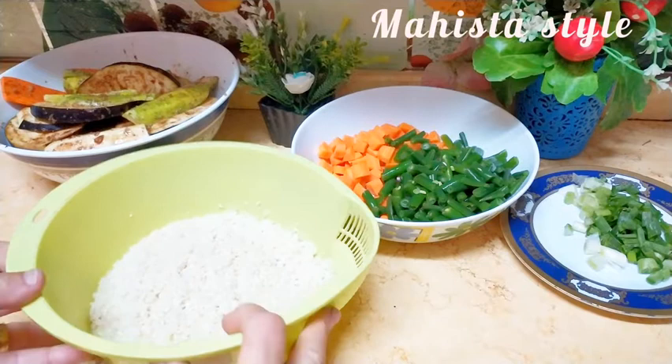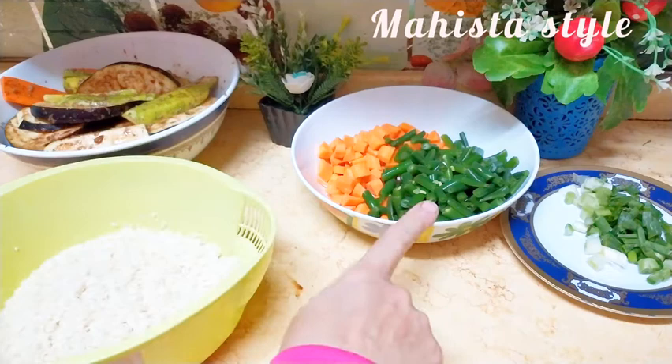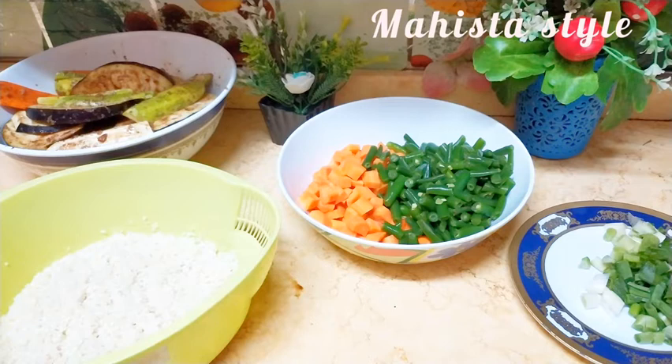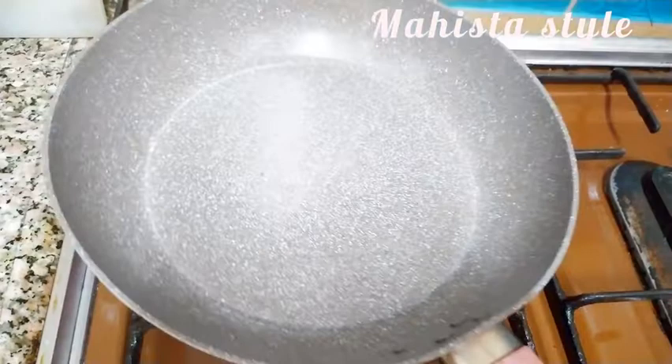هقدم معها إن شاء الله النهاردة رز بالخضار، يليق قوي مع الأكل ده. ده رز مصري أنا غسلته. بالنسبة للكمية، نص كيلو رز هاخد عليهم كمية جزر حوالي جزرتين كبار، مع حوالي كوباية فصولة خضراء طازة متقطعة، وبصل أخضر.